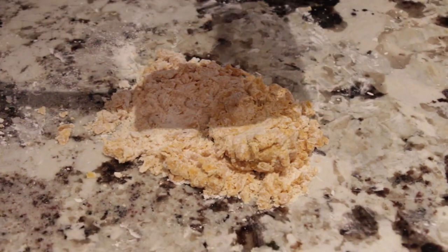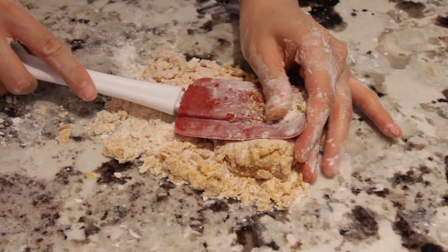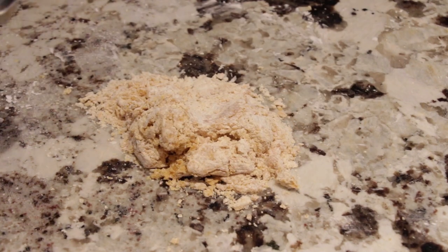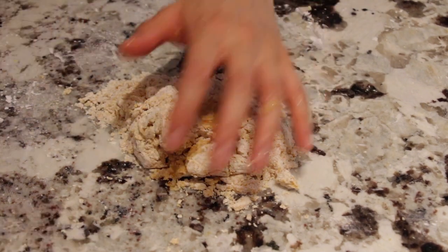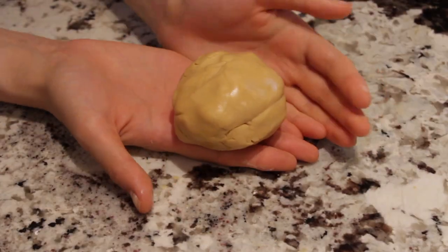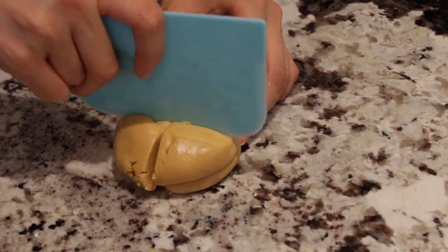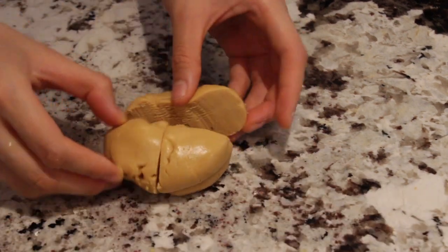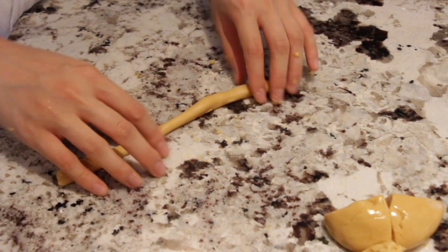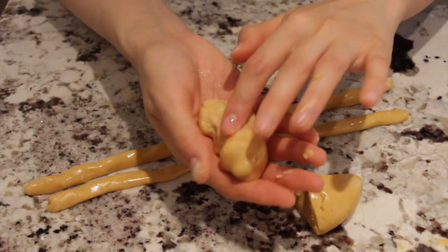Right now it's a bit dry, so I'm going to add a little bit of water just to rejuvenate it. Now we've got our nicely formed dough — we're just going to cut it into four pieces and roll them into snakes. And if your dough dries out, just add a little bit of water.